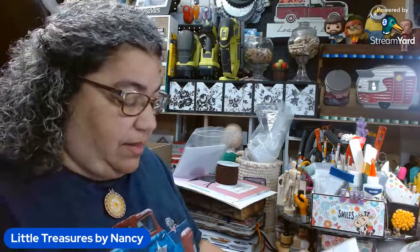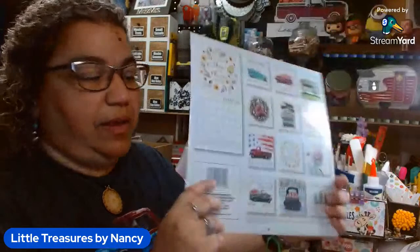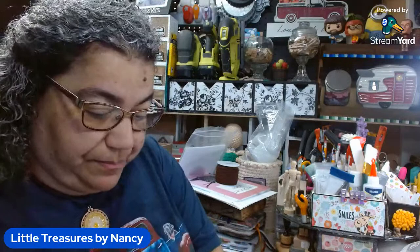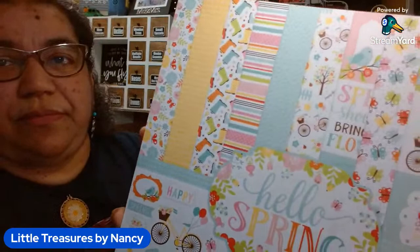Today I'm going to be working from this Farm Fresh calendar from Dollar Tree, and I'm going to be using this image here with the bike. I'm also going to be using this paper pack from Echo Park — 'Hello Spring.' I got this on Amazon; if I find it online I'll link it down below. Look at all those pretty papers — perfect for spring.